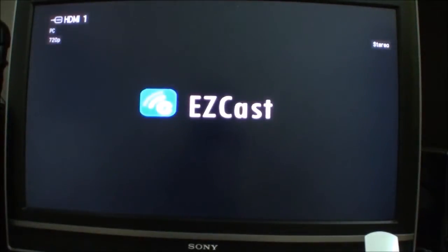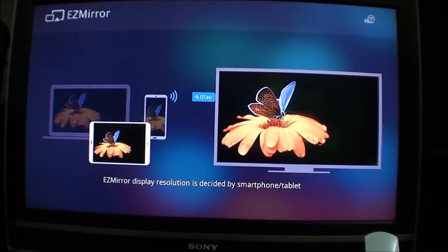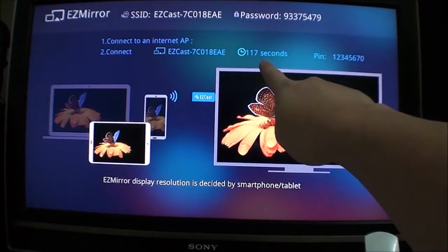I've already plugged the dongle into the back of my TV and now I'm plugging in the USB power to my PC. You can see the EasyCast logo — that's why I said it's basically just another OEM product. I have the latest version of the firmware installed, so it boots up in Miracast mode. We just need to wait for it to finish booting up.